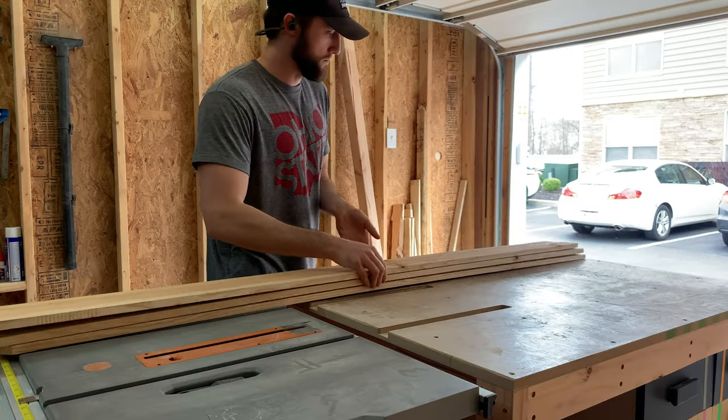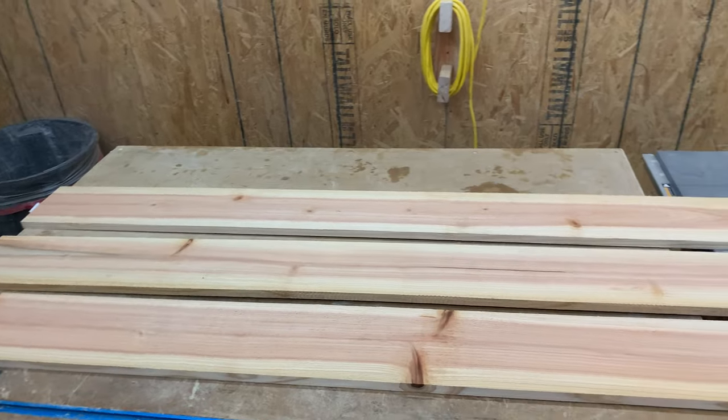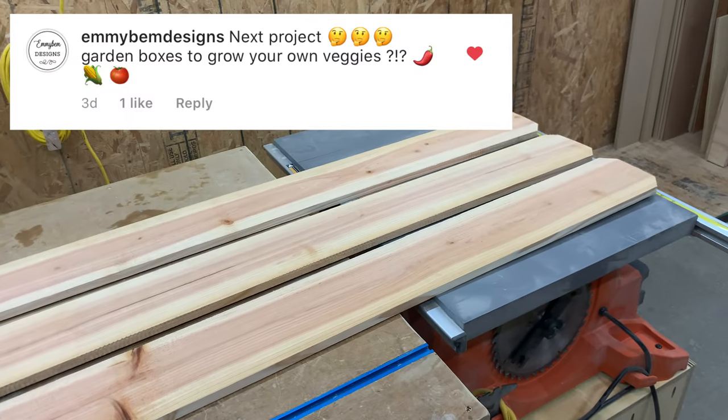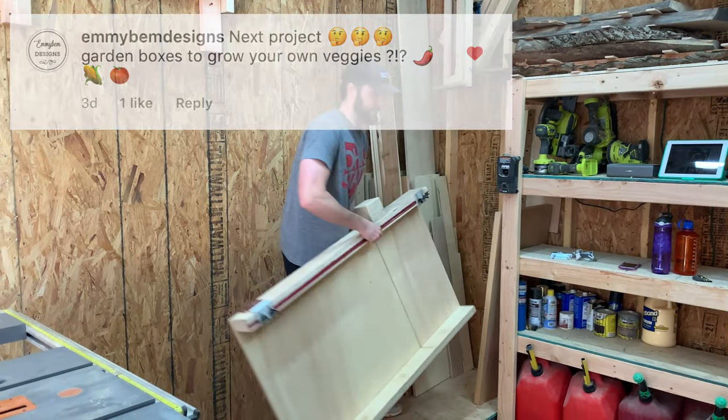I braved going to our home center during the coronavirus lockdown and was able to come home with some cedar fence planks unscathed. This project was suggested by one of our Instagram followers, mebemdesigns. We love hearing your suggestions, so let us know what you want to see down in the comments.